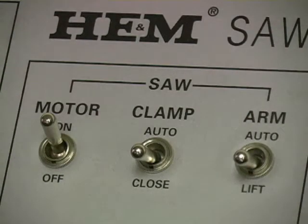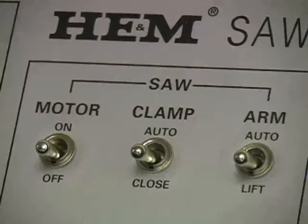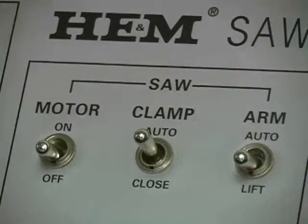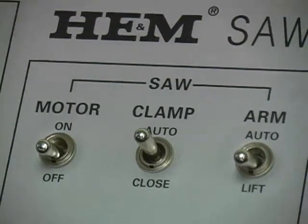When the blade completes the cut, move the arm switch down to the lift position and move the motor switch to the off position. To remove the material from the closed vise, move the clamp switch to the center or neutral position.